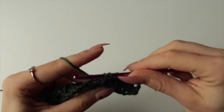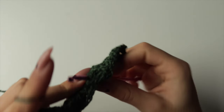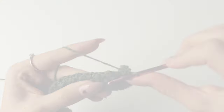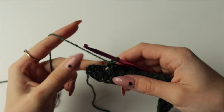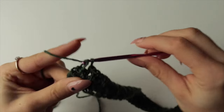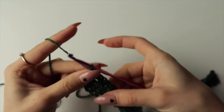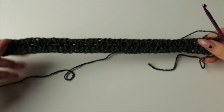Continue repeating to the end of your row. Row 5 ends the same as it started — spike stitch then single crochet, repeating those two for 22 times total. After the last single crochet, chain one and turn your work.